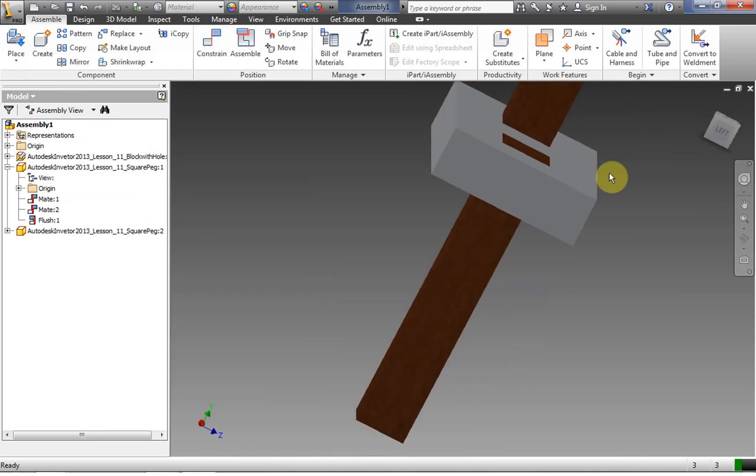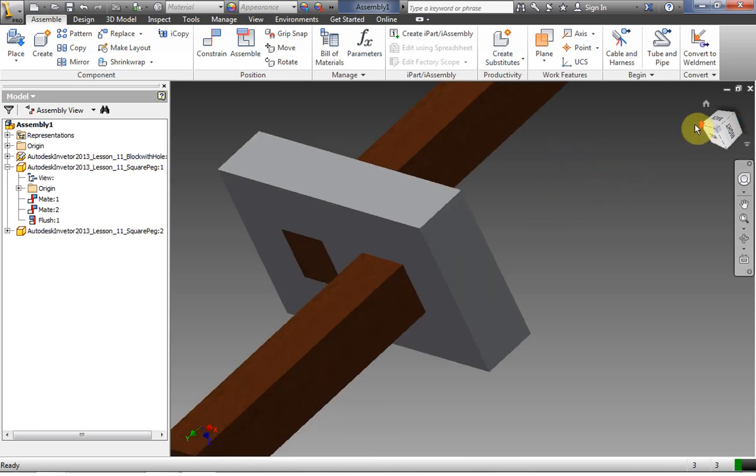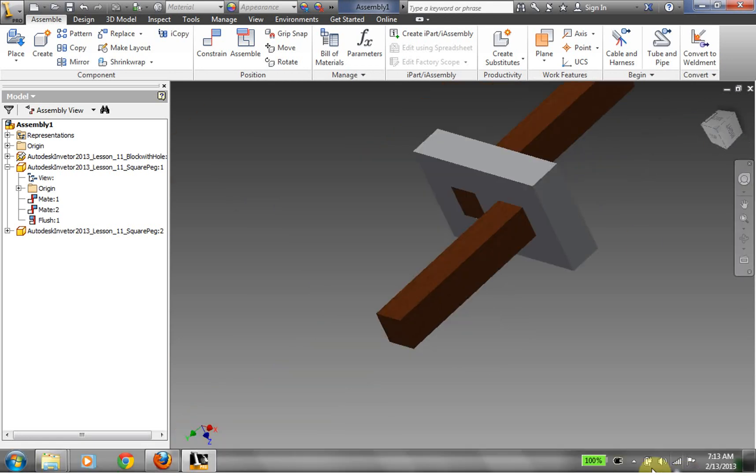So this is our shape we made, just to practice our constraints and editing an IPT from inside an assembly. When you're finished with this, upload it as instructed by your teacher. Thank you.